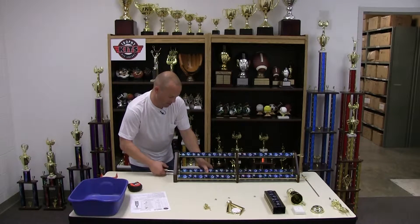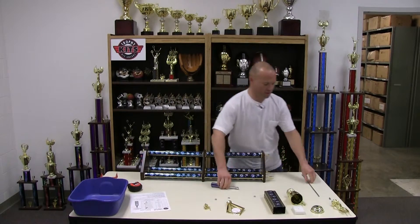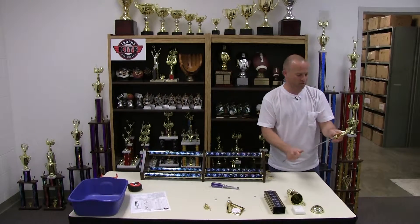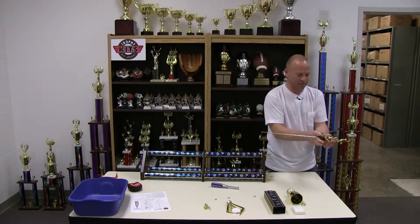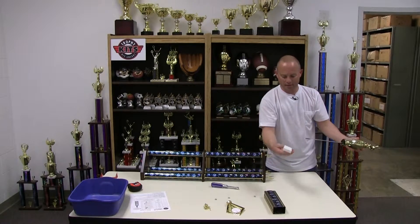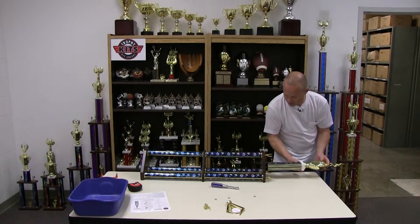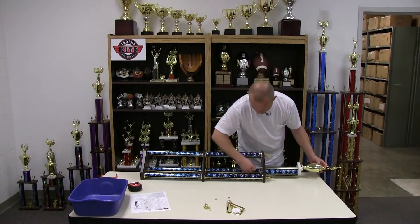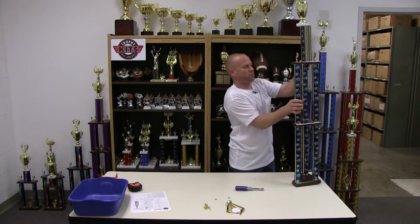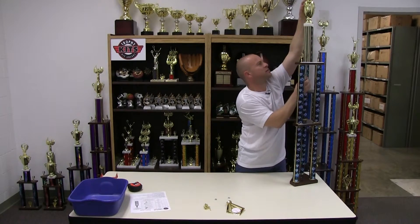No need to over-tighten — you can break things that way. Just good and snug so it can't change positions. The next part is the upper section of the trophy. We're going to attach a coupler to the threaded rod and the figure to the coupler. This trophy uses a baseball figure, but there are hundreds to choose from on the website. Put the cup lid through, then the cup goes through the rod, and attach the lid to the cup. Use the marble lid with the shiny side up, and the rectangular column passed through the lid. Use a nut driver for the hex nut. When doing final tightening, hold the figure so it's exactly where you want it.